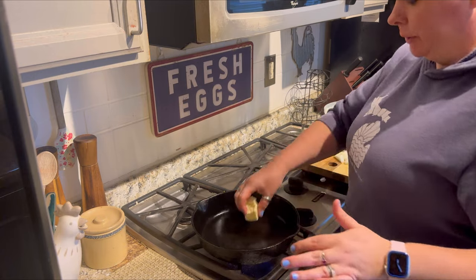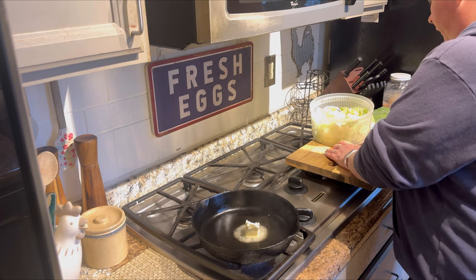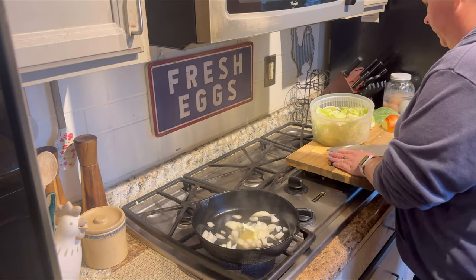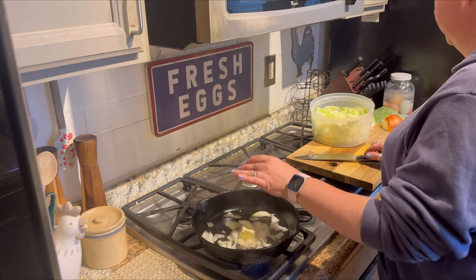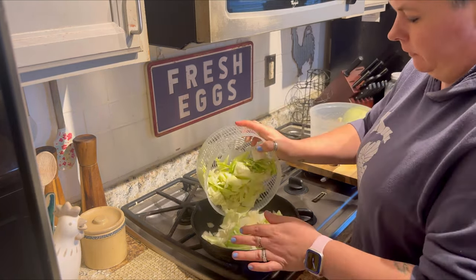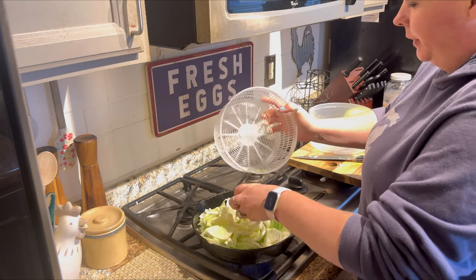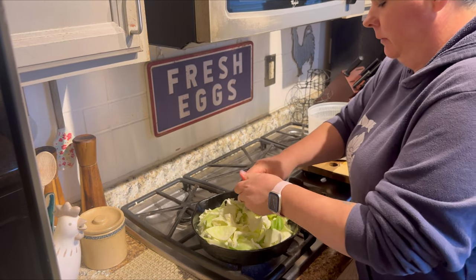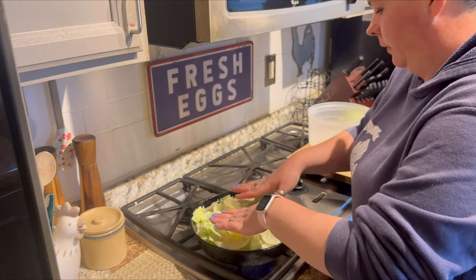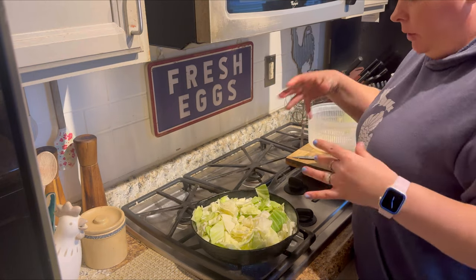My cast iron is screaming hot. The cabbage, just like any other green, is going to cook down a lot. I like to put the onions in first so they can kind of get that caramelized texture.